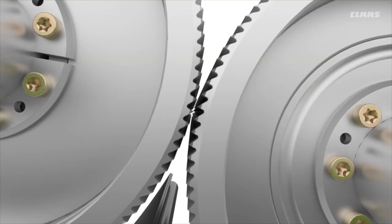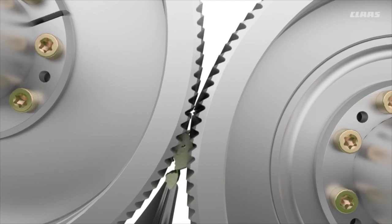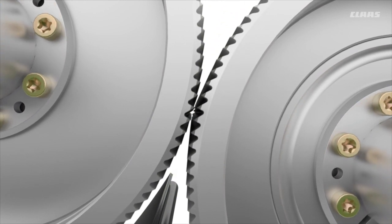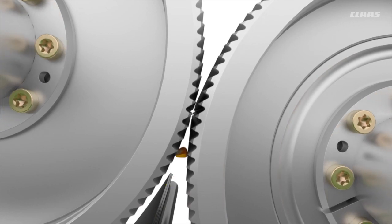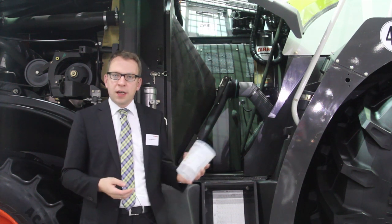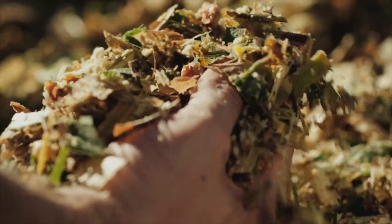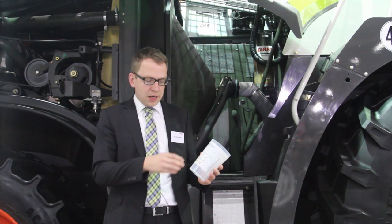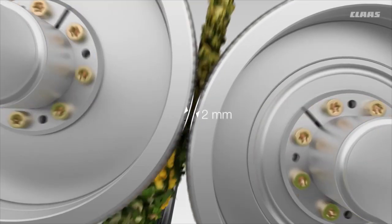Behind the chopping cylinder comes the corncracker. The corncracker is very important for cracking the kernels in maize silage so that the cow can digest the energy out of the maize kernels. We have this silage quality cup where you can check how well the kernels are processed. You take a sample and count the amount of uncracked kernels in the cup — if all kernels are broken, you have achieved good silage quality.